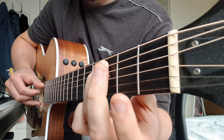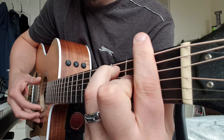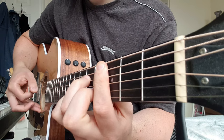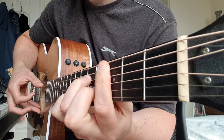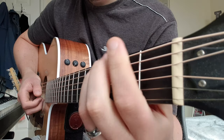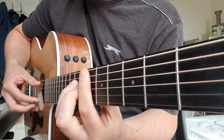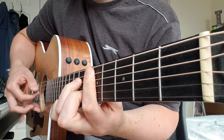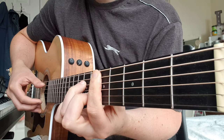3rd finger on the 3rd fret A string, 3rd fret D string, 2nd fret G. So you're going to go from the start of the chorus: C minor 7, back to C minor 7, back to F, D minor 7. Then we come to the bit after the chorus — the bridge — and go back to E flat major 7 again, D minor 7, back to C minor 7, back to D minor 7.